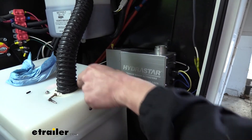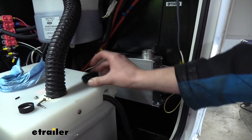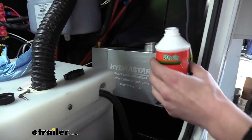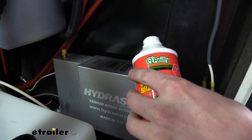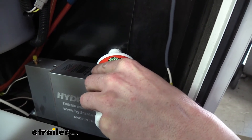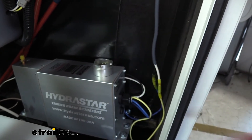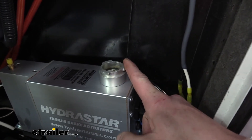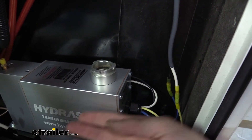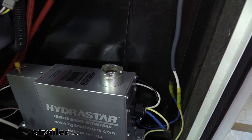We now need to bleed our brakes. We've got our cap off — we're going to leave the cap off while we bleed the brakes, because it can actually suck the rubber out from inside and potentially damage it. So we're just going to fill up the reservoir now. We're using DOT 3 brake fluid, which you can get at your local automotive store, and we're just going to fill it up to the first little lip on the inside. We don't want to go all the way to the top, because as we're bleeding and the fluid pressurizes, it's eventually going to depressurize and slowly come back up, so it can actually overfill. We want to give ourselves a little gap there.